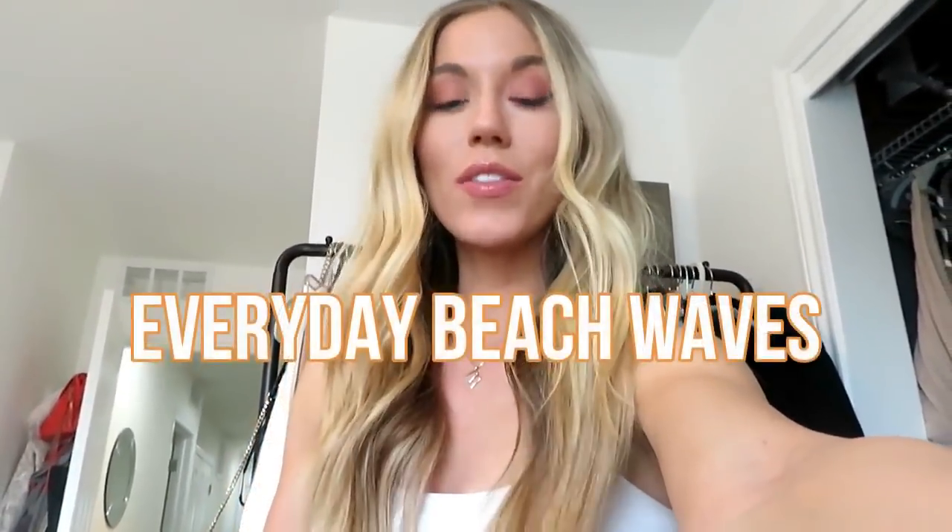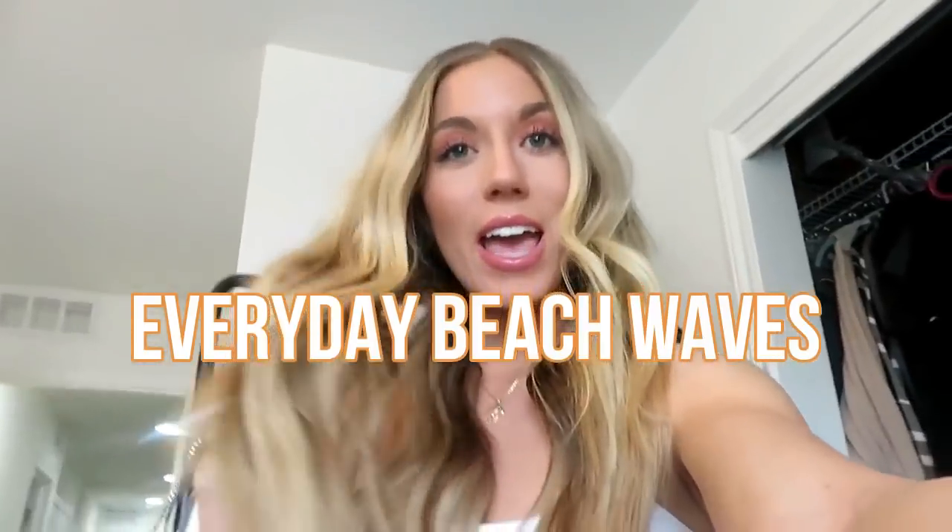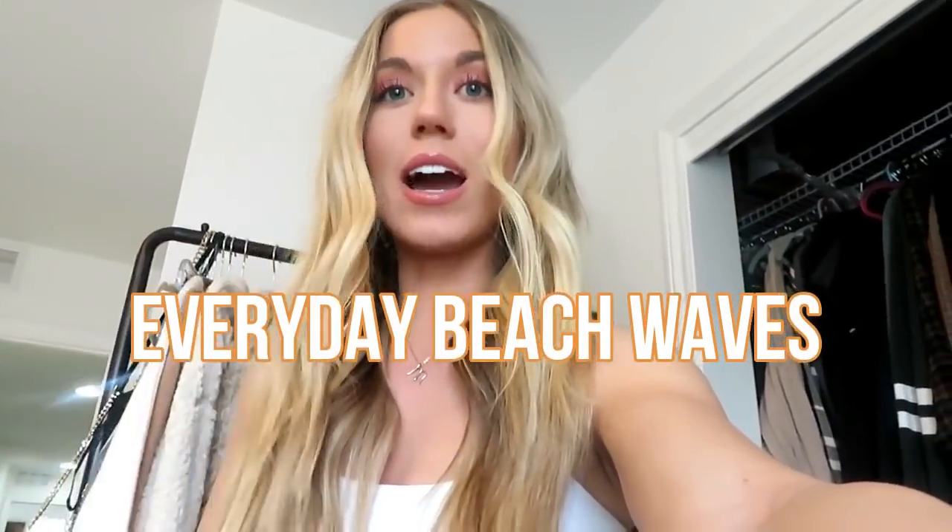What's up guys, welcome back to my channel, it's Maddie. Today's video is going to show you how I do my beach waves. I've had some questions on this when I did my Instagram live the other day, and some of you asked how to curl your hair like this, so I filmed a tutorial on it. If you guys want to know how I got my hair like this, keep watching.